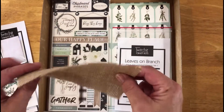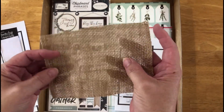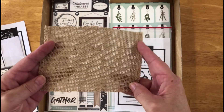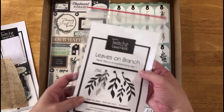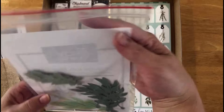Then we have a little piece of burlap. This goes with the natural feel of the kit — you can fray the edges, you can have it sticking out underneath a photo. There's lots of options for what to do with the burlap.